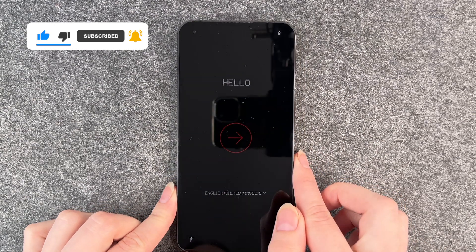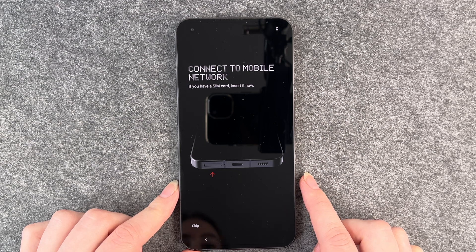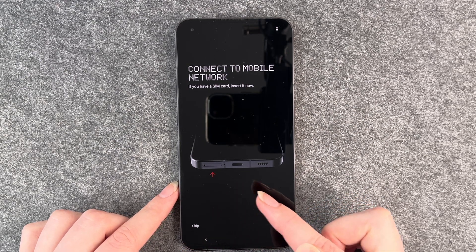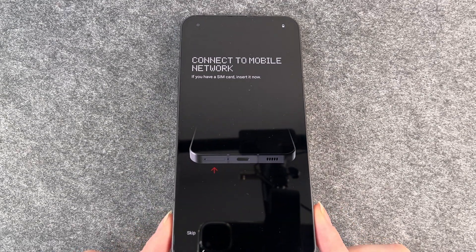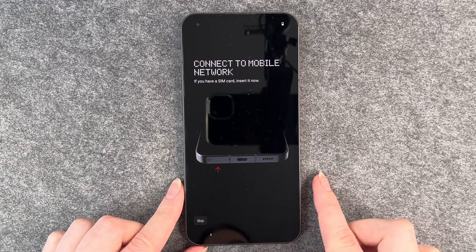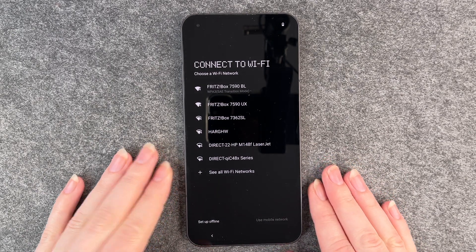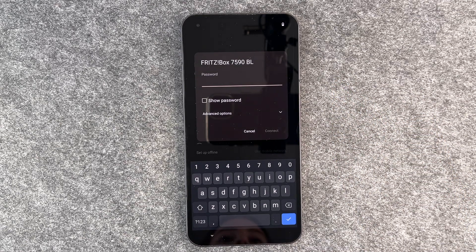Connect to a mobile network — if you have a SIM card, insert it now. It shows where the SIM card needs to go and then we can insert it. We will make a different video for that, a separate one. But go ahead and put that SIM card in. We're going to skip this part right now. Then it asks us to connect to a Wi-Fi — obviously you want to connect to Wi-Fi to download apps and stuff. So we're going to connect to our Wi-Fi and put in our password.